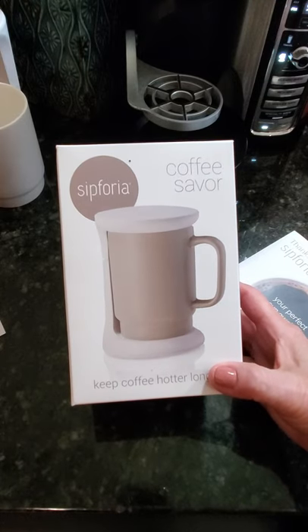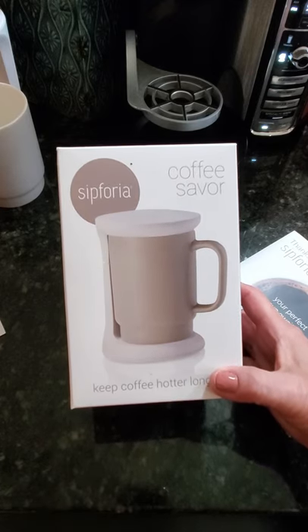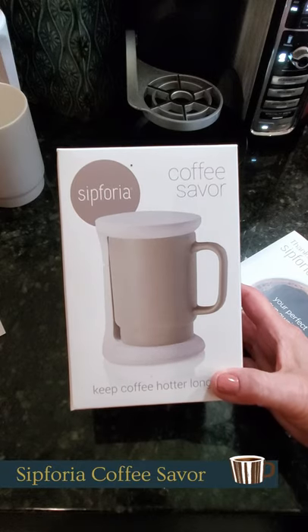Hi everyone, Carol Ann here from SassyTownHouseLiving.com and today I'm so excited because as always I love sharing my latest product discoveries with you, especially when it's something that I use and love every day.